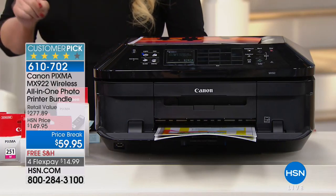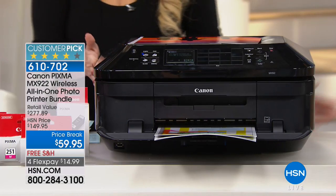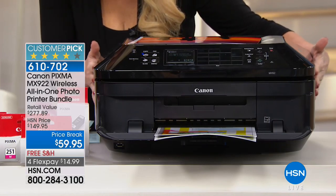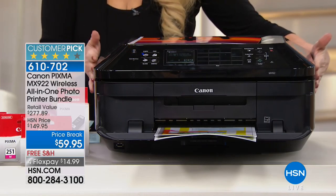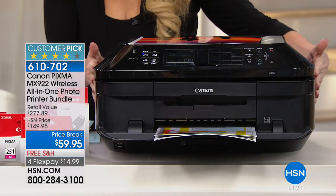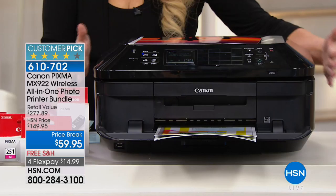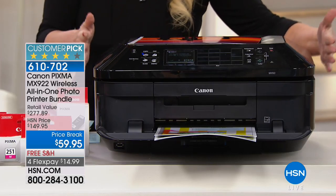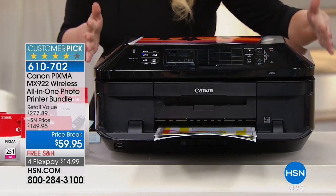For less than the price of the ink, you are going to get a printer that gives you double the standard of the highest quality prints. This is amazing quality. Lowest price anywhere this printer is sold, and you're getting Canon's top of the line at the best price anywhere in the entire world.